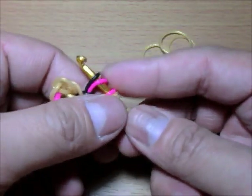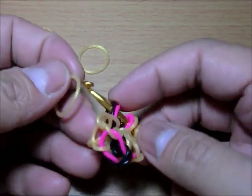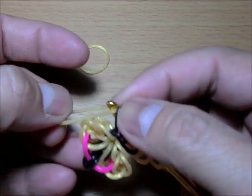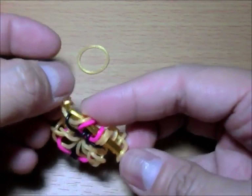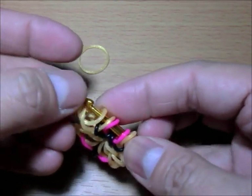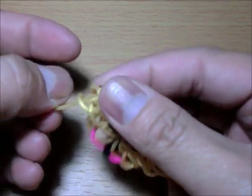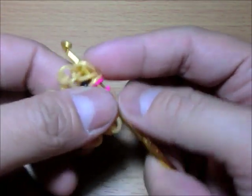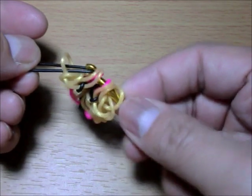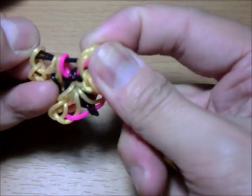This is actually such an easy bracelet to make, not difficult at all. For the other side, get the first band, place it on your hook, and loop just one band. Close it. Get the second band, loop the first band again, close it. Get the last band and loop the first two bands, close it. Then get your single chain and loop everything on that single chain. That was easy!